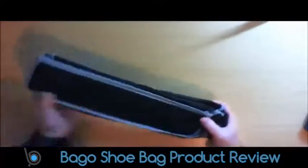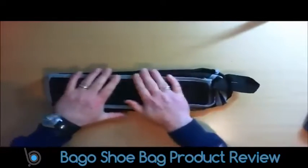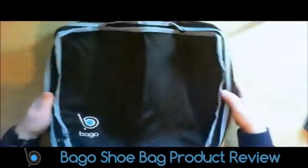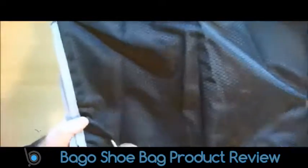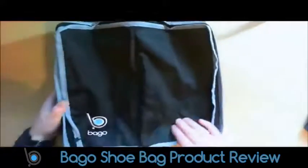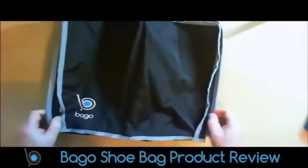What I like about the Bago bags is that everything seems to condense down really well. It's always good quality — the material is really good, and the zip is always nice and strong as well.